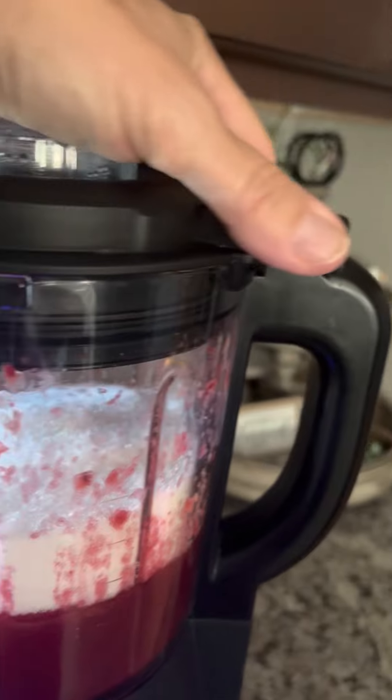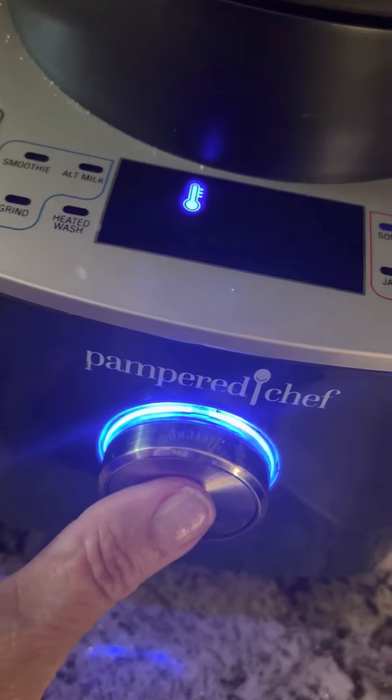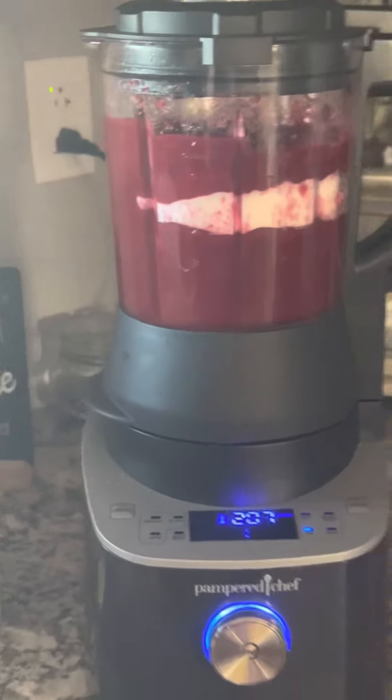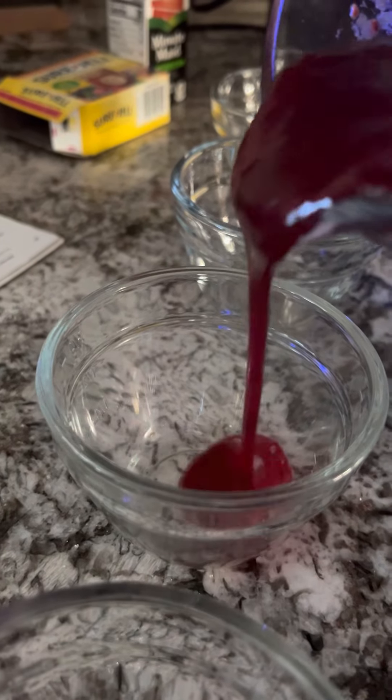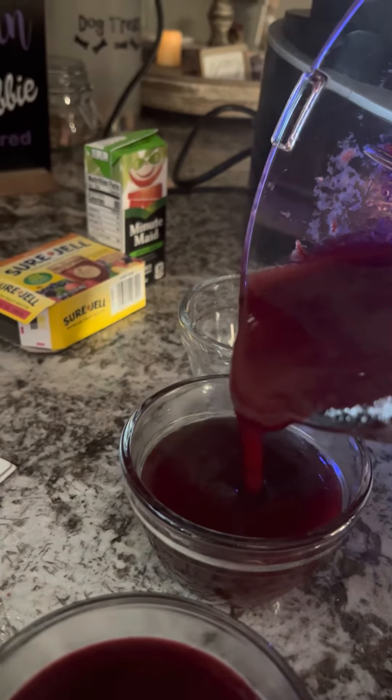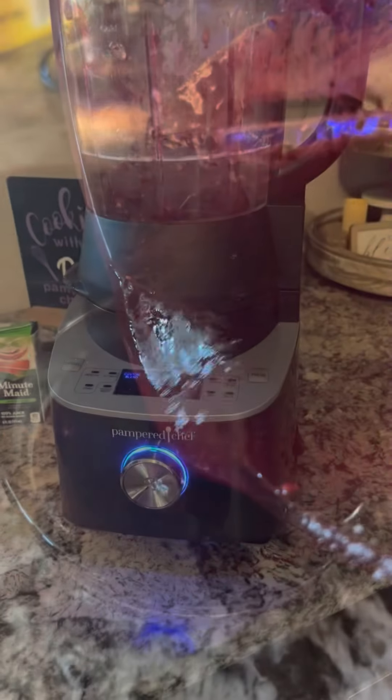That is what your jam has in it. We're going to place our lid back on. It beeps at us, and since we added our sugar we're going to hit our button — say yes, we added it — and there it goes. It's going to mix it all up. And it is done! There is our jelly. All right, we have our blackberry jam — I keep saying raspberry but it's blackberry jam.